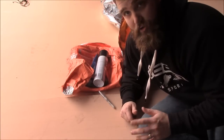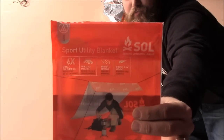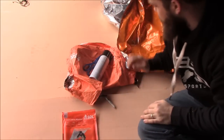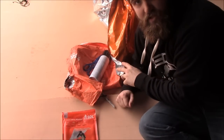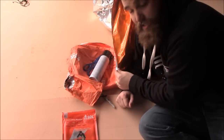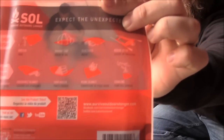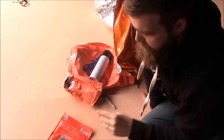First off, what you'll need is obviously an Escape Bivvy. The next thing you'll need is the SOL sport utility blanket. It's a 5x9 reflective blanket. I chose that because it still has the reflective material on the inside and it's very tough. It's basically like a reflective tarp, but light duty.